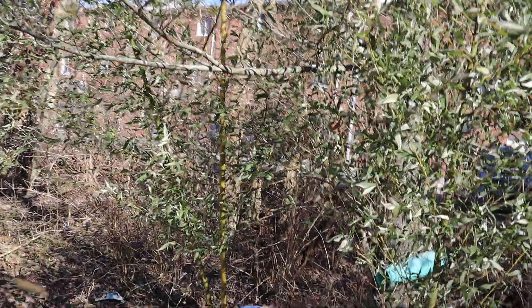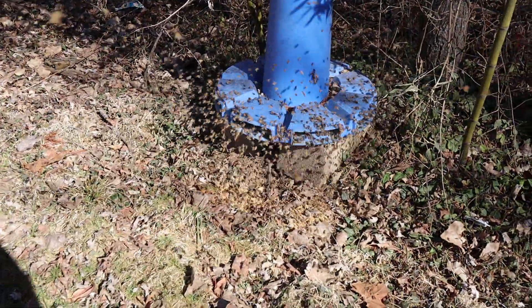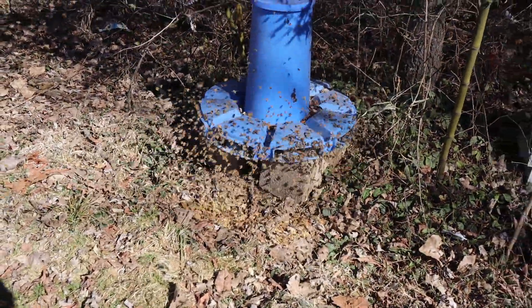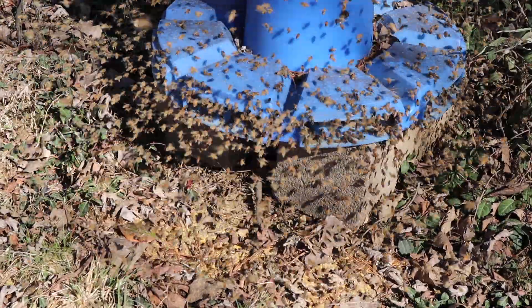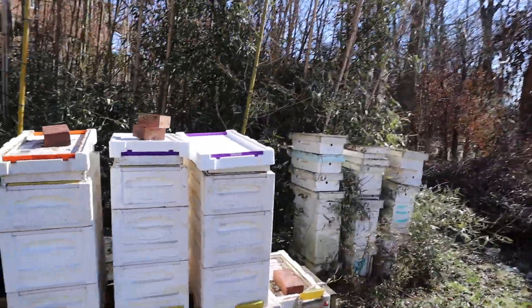Hi and welcome to Little Bits Honeybees YouTube channel. I'm the Skinny Bee Man. It's a warm day in February here. Look at these bees attack this pollen sub — they're really hitting it, packing it away. But this is not what this video is about. This video is about polished styrene hives.